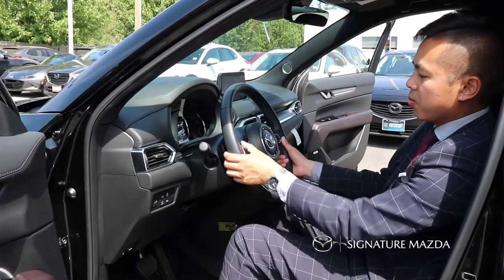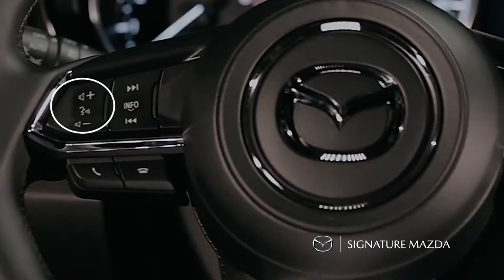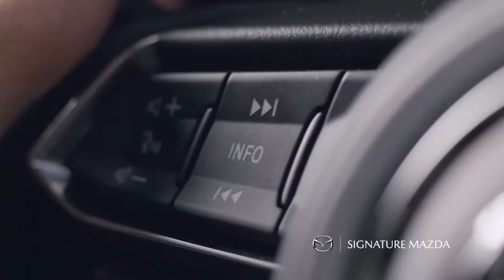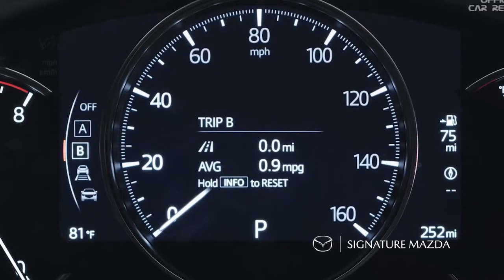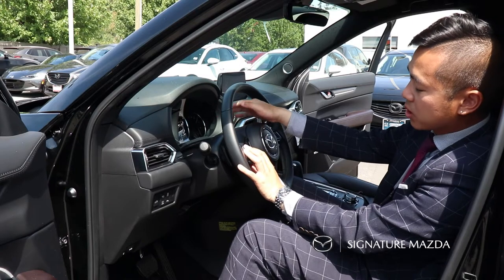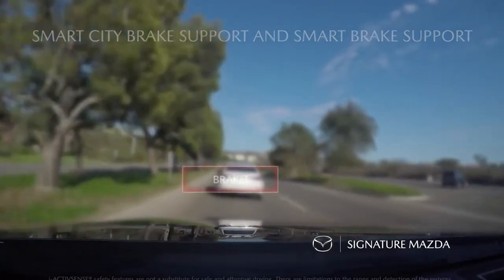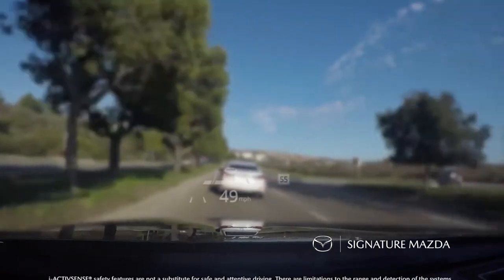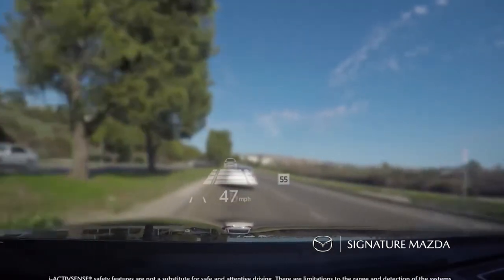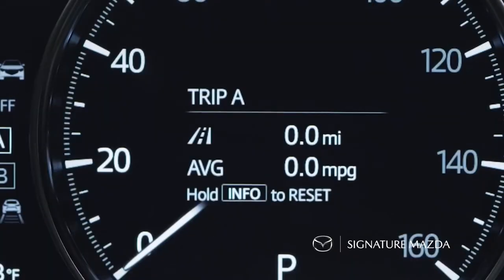On the steering wheel you can control some of your radio functions. Pressing up or down adjusts the volume, and over here you can skip tracks or rewind. Pressing Info displays different information on your digital instrument cluster — you can show trip A, trip B, or active safety sense features such as a car in front of you, lane departure warning, or blind spot alerts. If you press and hold the Info button, you can reset the trip A and trip B meter.